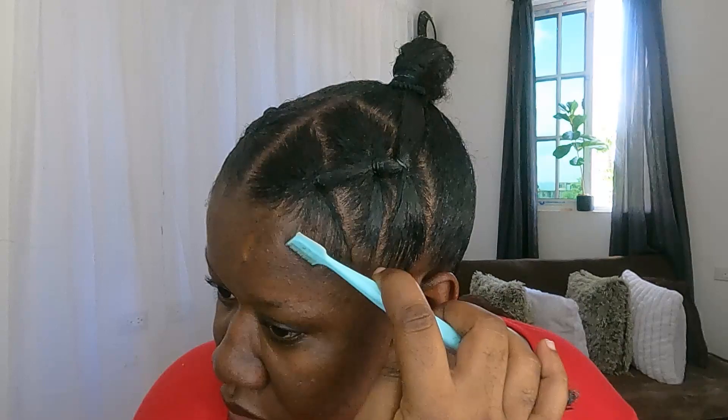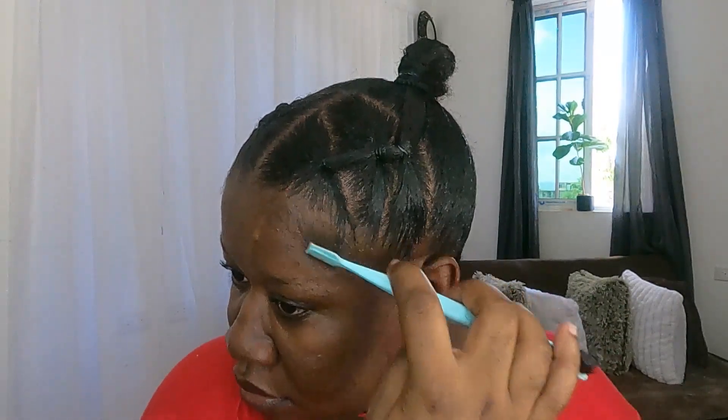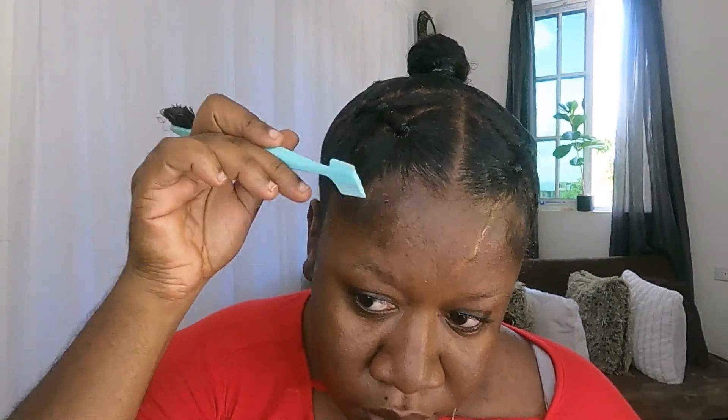I cannot do a hairstyle and not do my edges, guys — I don't think I would function well. So I am taking out some hair to do my edges. I am going to use some of the hair wax to slay my edges.